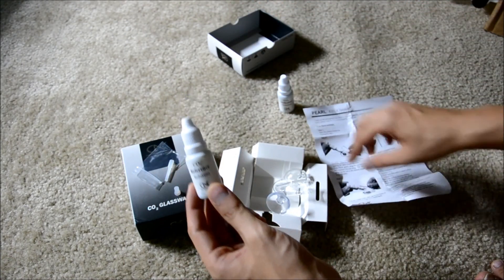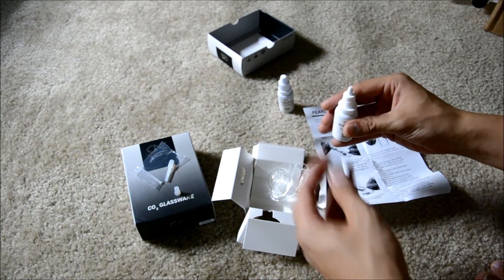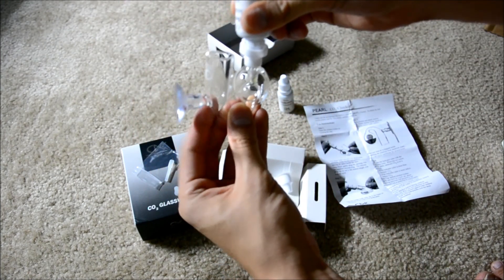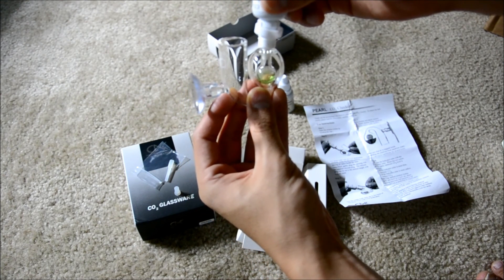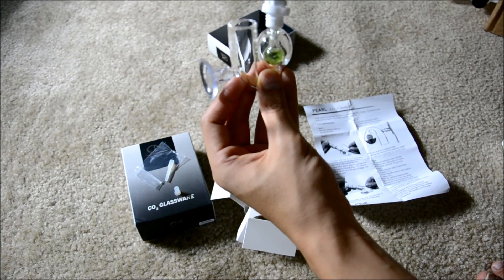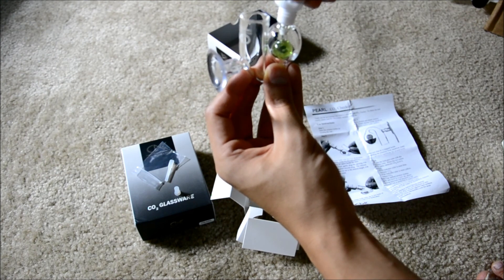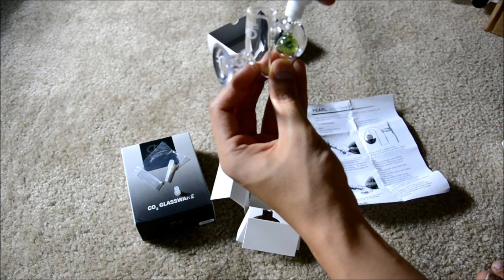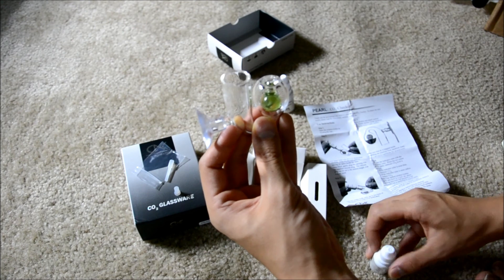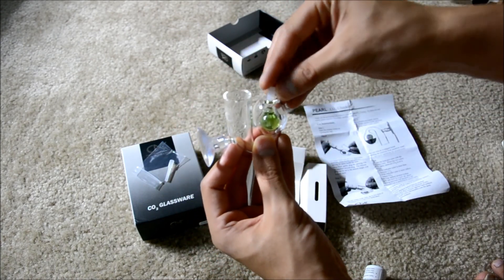The first step is to grab your reference solution and fill in the little hole on the inside. Go ahead and fill this tube up, and then take the small cap and cap it off.